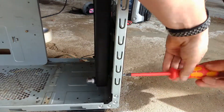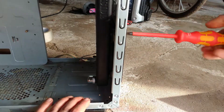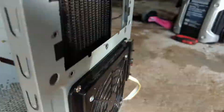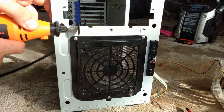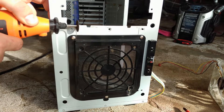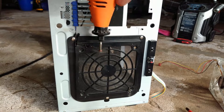A computer case is meant to house and protect all of your computer components. It should have adequate airflow for the thermal envelope your parts require. Some people like lights — I choose function over beauty any day when it comes to my computer. How many people have actually seen your desktop computer, other than in a picture or video online?